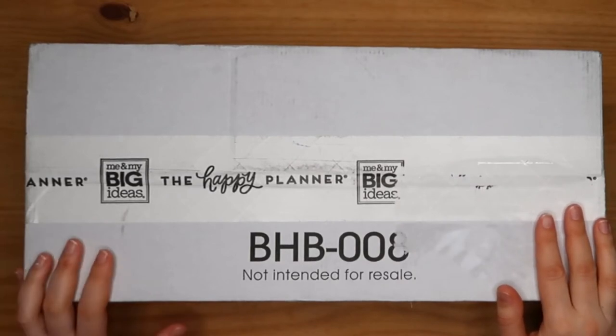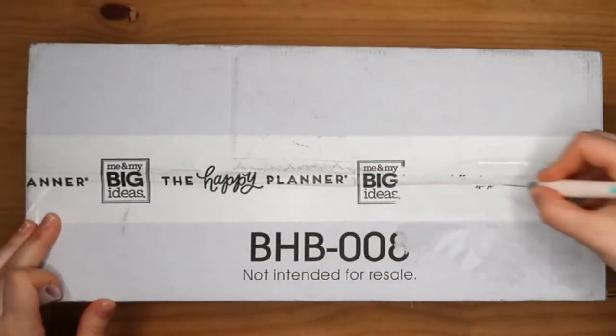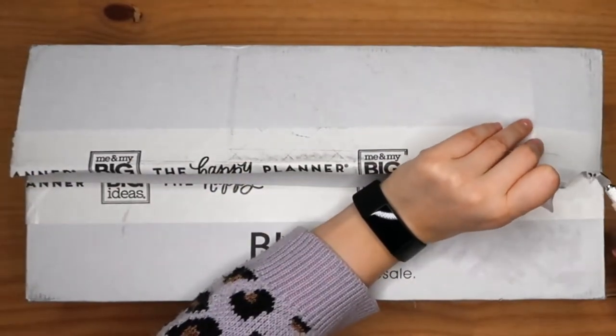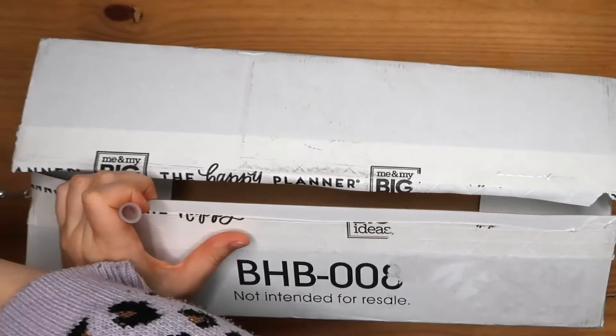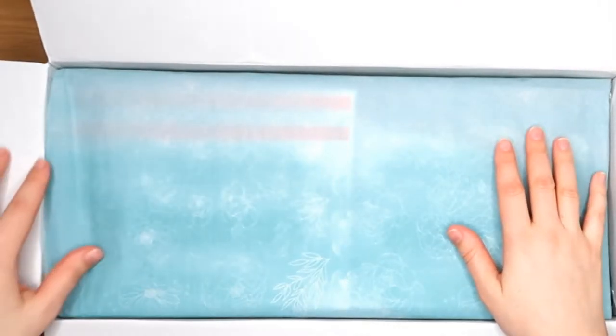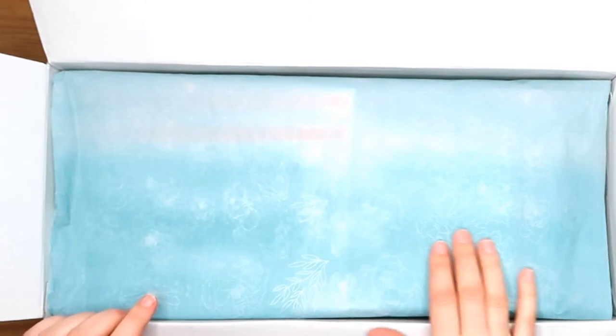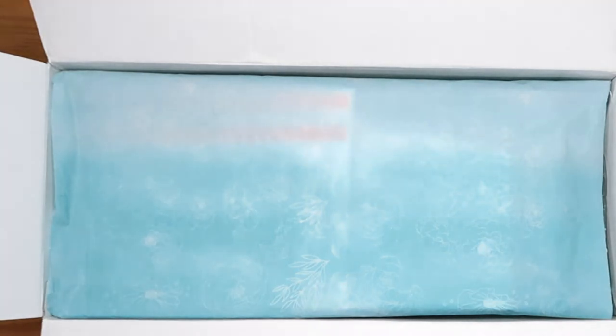So we're opening it now live on camera. Oh god I'm so excited! So you can see lovely tissue paper — it's a teal shade and there are little flowers on it. I'm wondering if they look similar to the flowers from one of the sticker books, so let's have a look.